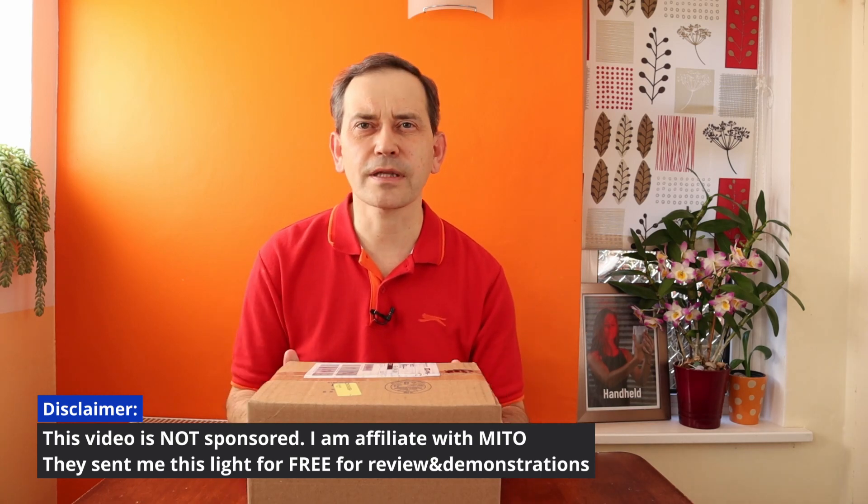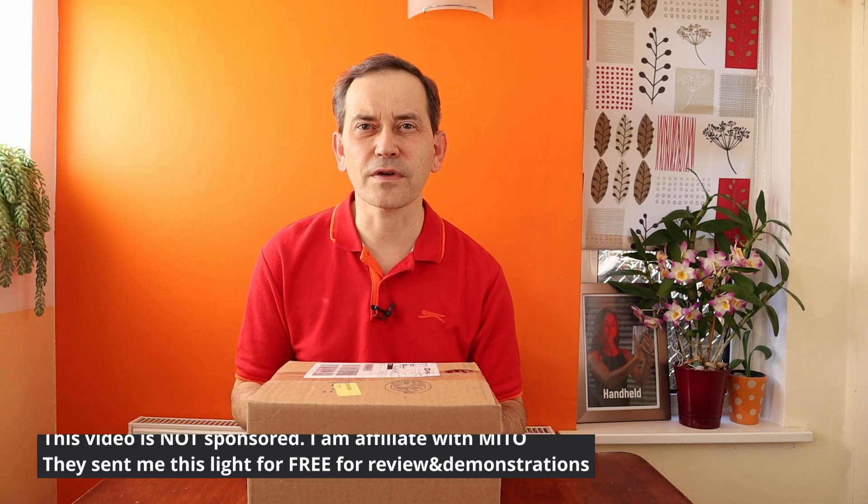By the way, this video is not sponsored by anyone, but I'm affiliated with Mito Red Lights and they kindly sent me this light for free so I can show you how it looks, how it works, and provide you with all the information you need to decide if this is the right panel for you. If you decide to purchase it using my affiliate link down below, it will be at no extra cost to you and it will help support this channel. Because I'm affiliated with them, I can offer you a discount code so you can get this light or other lights much cheaper.